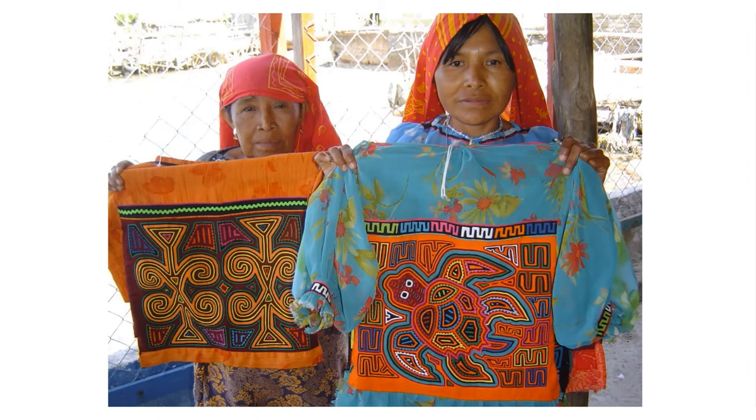Here's an example I found of two of the ladies who make this kind of mola artwork, holding up their art. Usually it's stitched with colorful threads — it's kind of sewn into the shirt or dress that they're adding the mola art to. It's very beautiful and very striking, and I like it a whole lot.